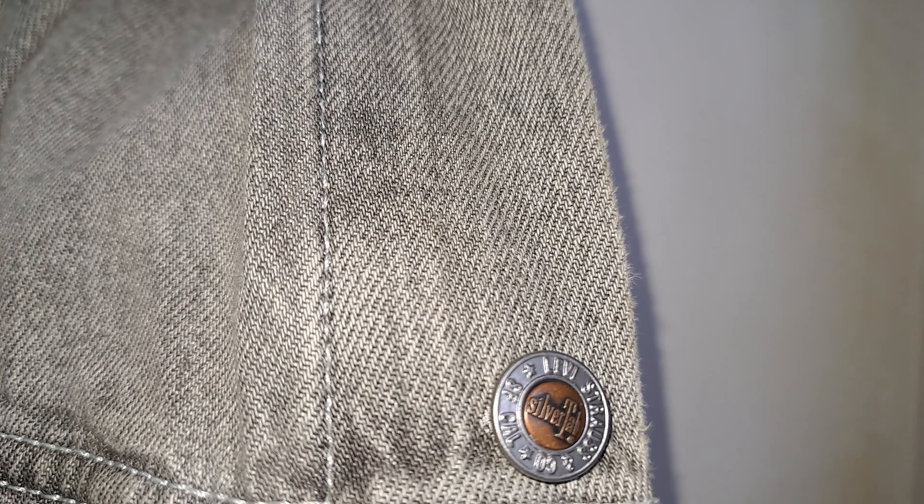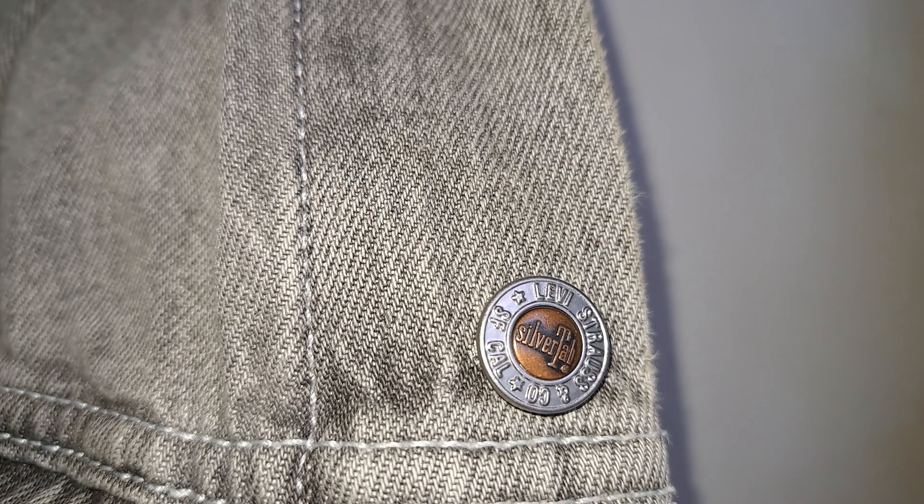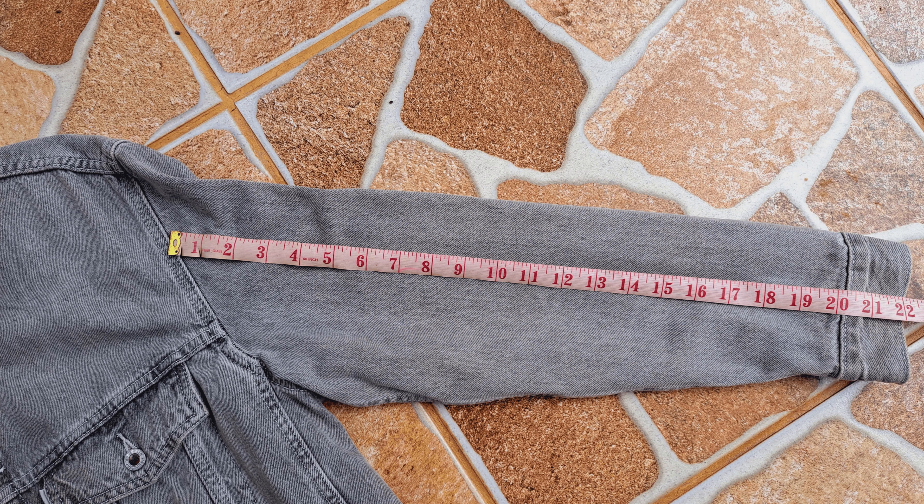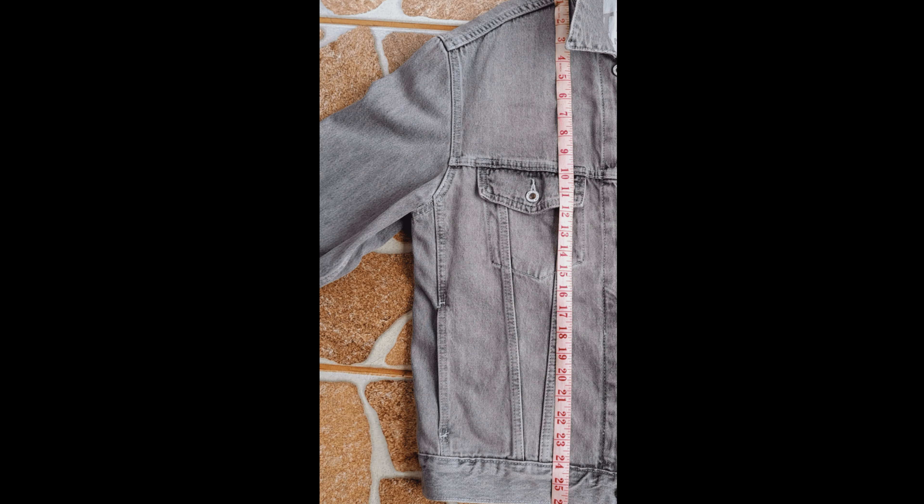Let's talk about the measurements of the jacket. As you can see here, I'm measuring the jacket — just the front part to the chest area is about 18 inches. If we go ahead and take a look at the sleeve, we're talking about 22 inches. I'm a size S for this particular one, and from the neck all the way to the bottom of the jacket we're talking about 26 inches.